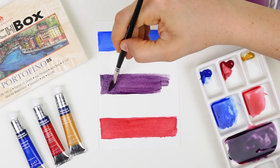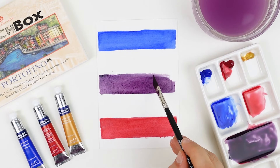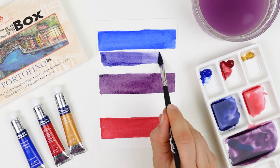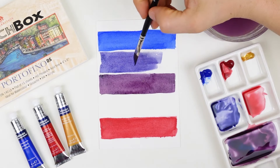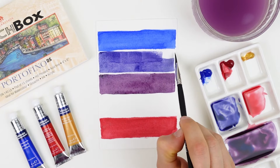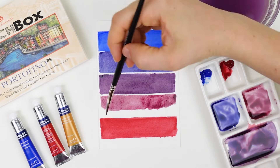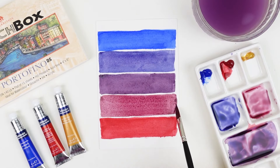When mixing a secondary color it doesn't always require exact equal amounts of your primary colors to create a mixture that's in between, so play around and continue to check if the color is right in the middle. After you're happy with your violet and have applied it to the center box, create an even step between your violet and your ultramarine. To do this, start with your pure violet and just add a little bit more ultramarine to a small portion of it. Save enough so that you can do the exact same thing on the other side by adding more alizarin. These colors in between the outer primary colors and the inner secondary color are tertiary colors.